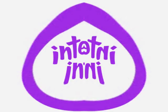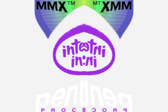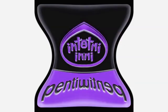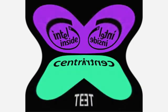Intel Inside. Intel Pentium. Intel Pentium MMX, Intel Pentium II, Intel Pentium III, Intel Pentium IV, Intel Celeron.